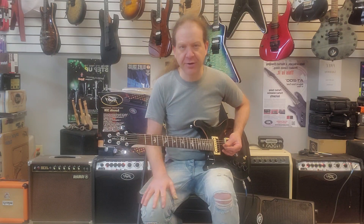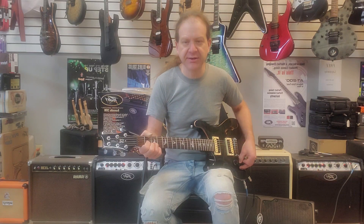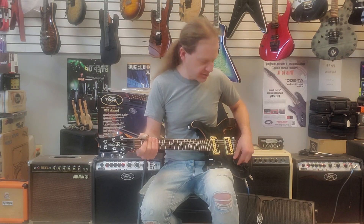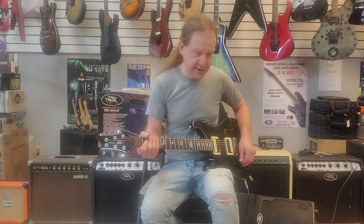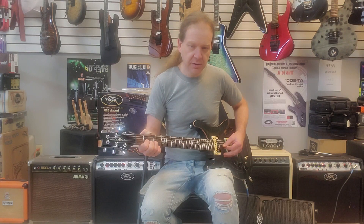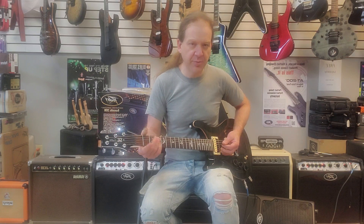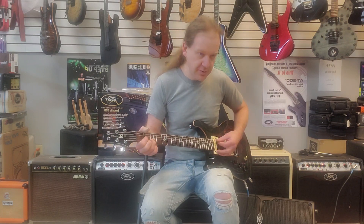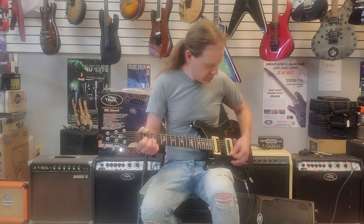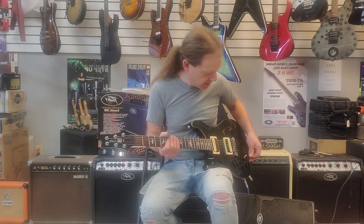Much bigger, fatter acoustic sound. You can kind of just dial it to your preference. You can feather in your volumes too — if I'm blending, I can bring in more acoustic or more electric and so on, and that's really sweet.